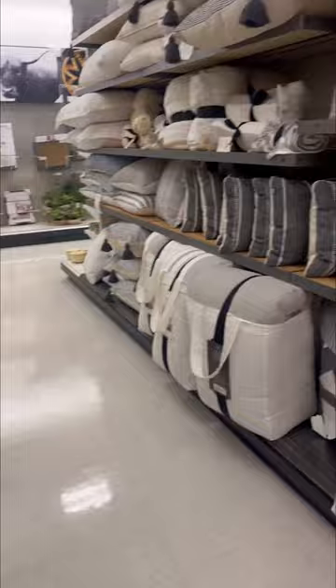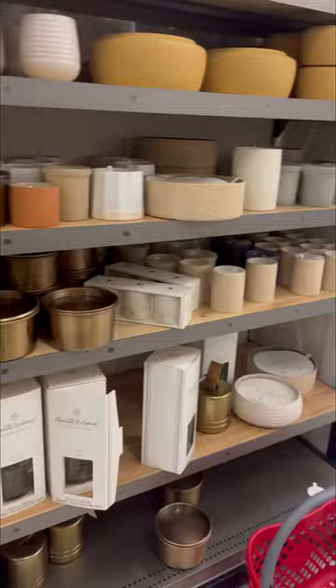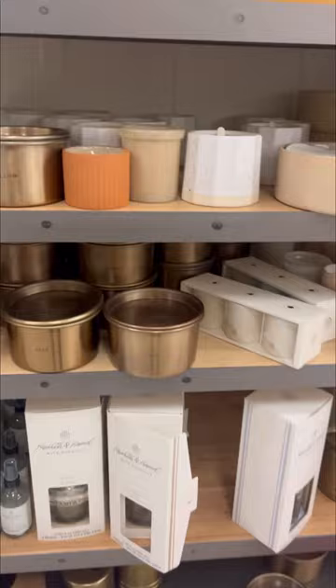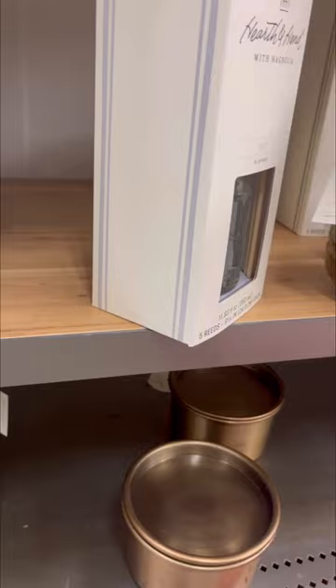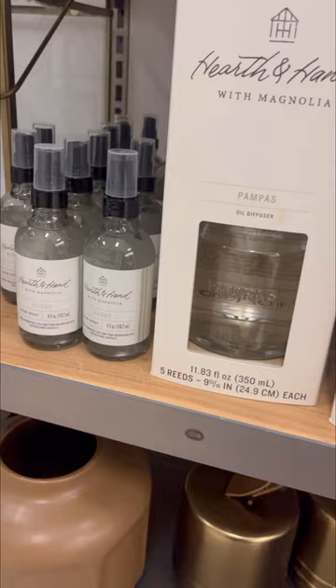Hearth and Hand — I have picked up their bedding before, and it has not lasted for me, especially for the price. I think a guest bedroom would be awesome to put Hearth and Hand in, but not one you're going to be using every single night. It just didn't work out for me. Here are some of their candles — I only smelled one candle. Normally I spend a lot of time there smelling all the candles. This door stopper — I feel like it is a statement piece, and I do think it's awesome. It's $15 and super heavy. I already have a door stopper, so I didn't pick that one up, but I thought it was cool.